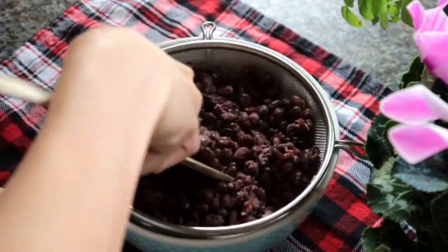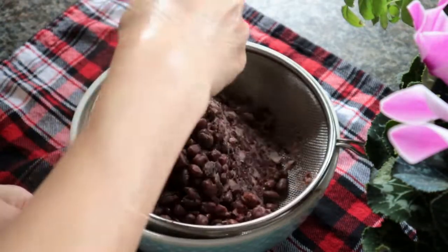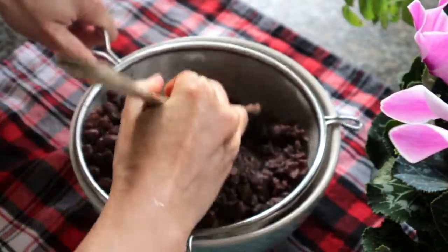Use a strainer and a spatula to help you make the red bean paste. The strainer can help you separate the paste from the skins of the beans. Most store-bought red bean paste is very smooth because the skin has been removed.